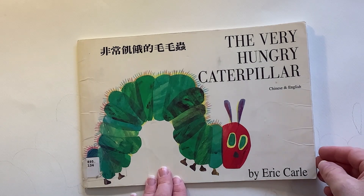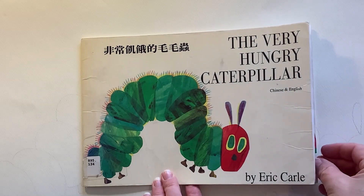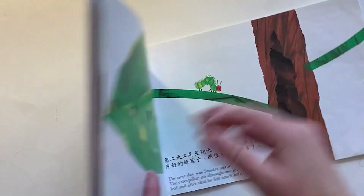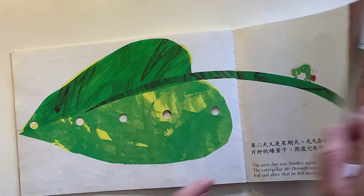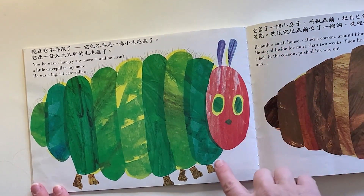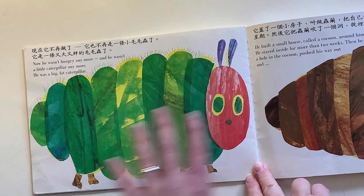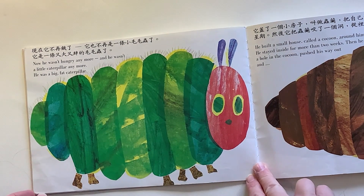Eric Carle has a beautiful style with his illustrations. Everybody knows the picture of The Hungry Caterpillar and his illustrations are beautifully done. He uses a collage technique where he makes lots of painted papers of different colours with different paints and different techniques, and then he cuts them out to put them together into one beautiful picture.